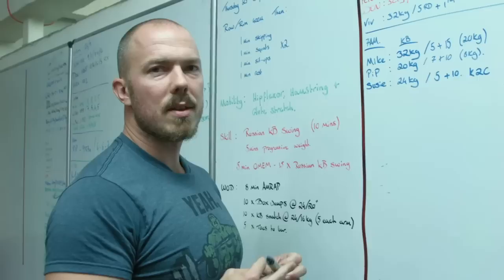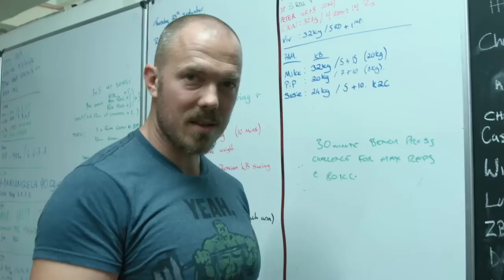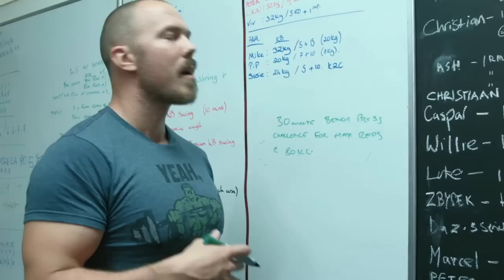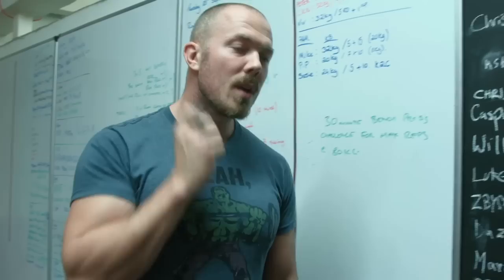Nick's main event today is a 30-minute bench press. Super simple — the clock starts, 30 minutes, and you get to get out as many reps as you can at 80 kilos. There's a little bit of strategy involved. Obviously you don't want to burn out too quick and exhaust yourself and then just end up doing a bunch of singles. But in the end it ends up being a massive amount of volume, which is what we're trying to do — just a fun way to get a lot of volume done.